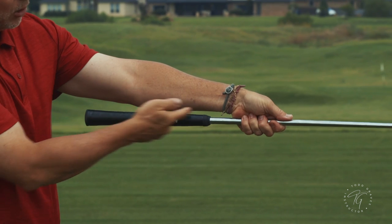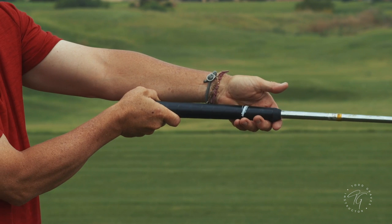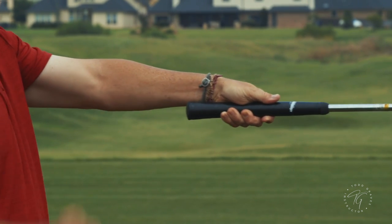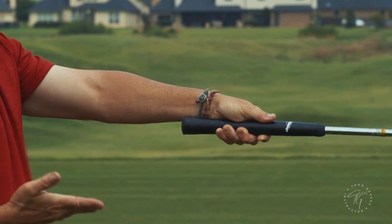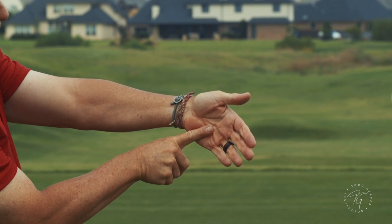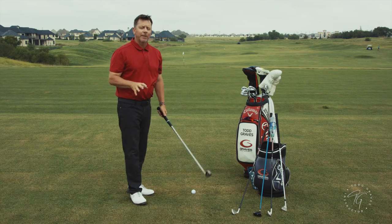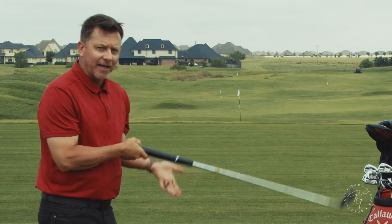Now watch this. I'm going to move this large Jumbo Max grip into my hand — I'm not changing the axis of the club — but watch what happens. It starts going into the palm of the hand. It has completely filled up my hand. Yes, because the grip is so large, the grip is now in the palm of my hand, but look at the axis of the shaft — it hasn't changed. The axis is still going through this part of my hand, except now it's able to fill the hand up. So this whole concept of palm grip gets a little fuzzy because palm grip is related to the size of the grip.